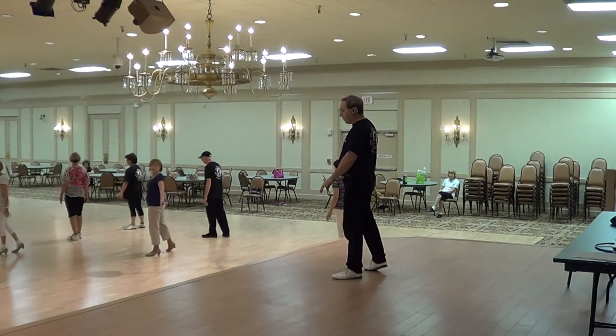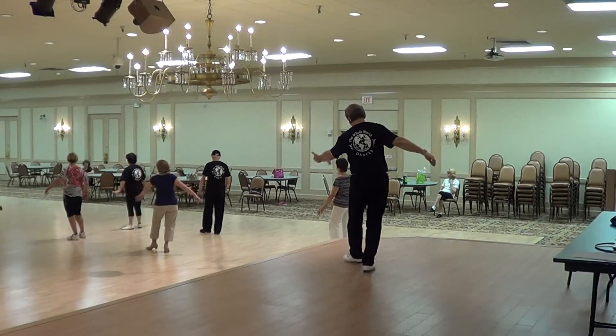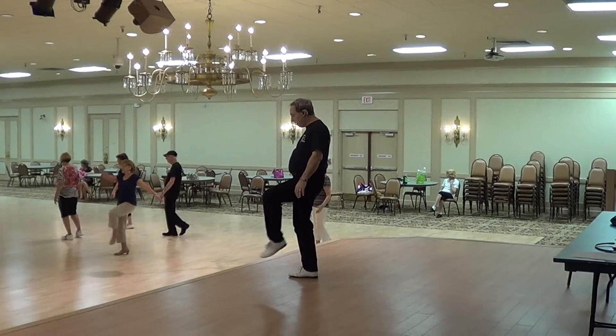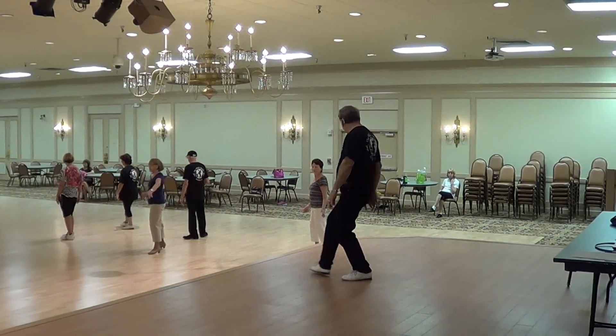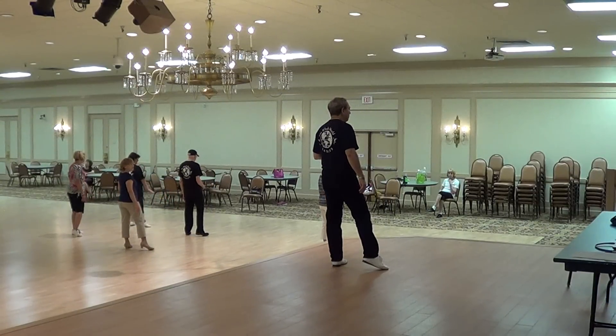Now you're going to cross rock with the right and extend your right hand. Cross, recover, open. Cross, recover, side. Cross, bend your knee and kick the left straight forward, develop, and then step back on the left, quarter-turn to the right, stepping to the side with your left.